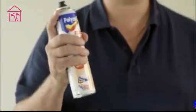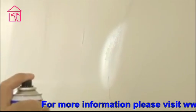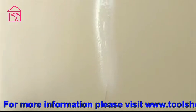Hold the can 15cm away from the wall and then spray. Spray halfway along the crack. The product will expand as it hits the wall, so keep the can moving in order to avoid a large build-up of filler.